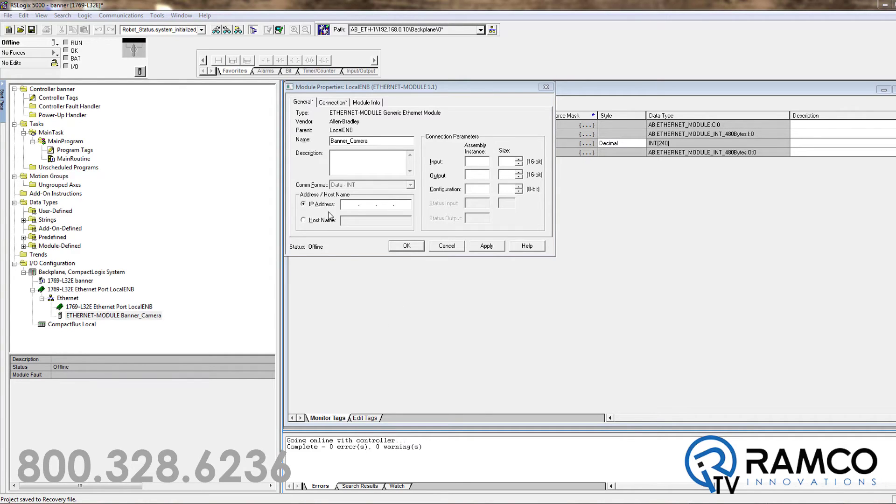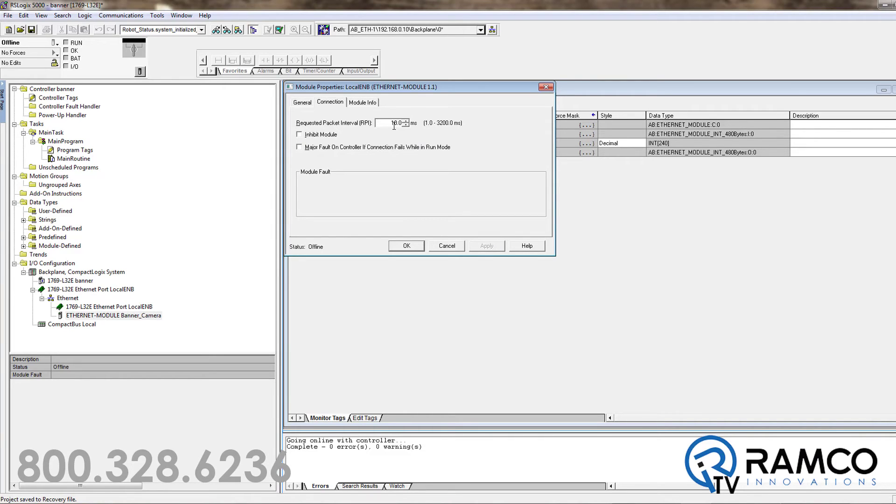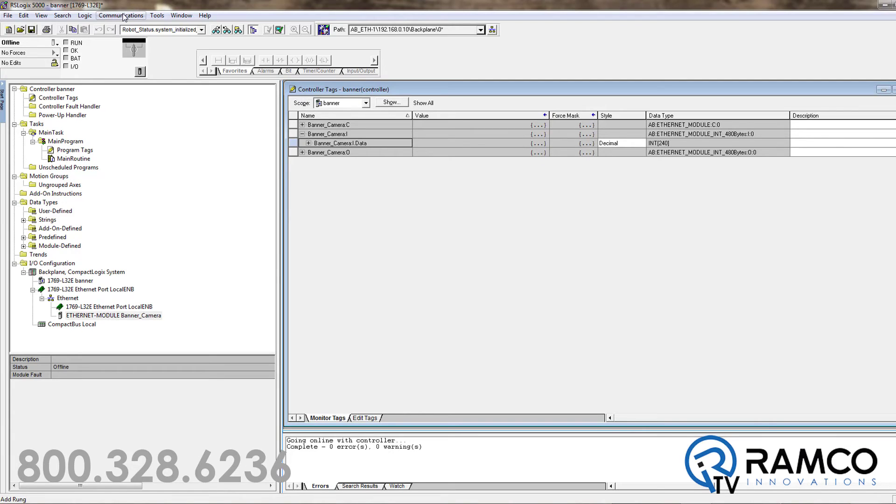Now on the PLC side. Once you get the software open, create a generic Ethernet module. Enter in the IP address of the camera. Your input instance is 101 with a size of 240. Output instance is 113 with a size of 240, and the configuration is 128 with a size of 0. Finally, change your requested packet interval to 100 milliseconds. Then perform your download.